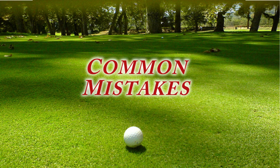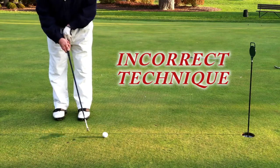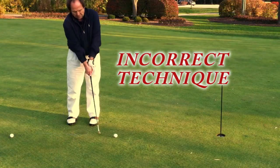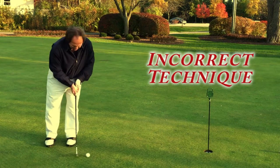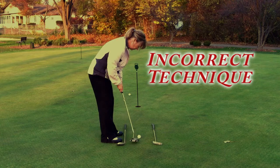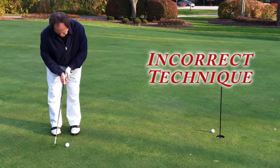Let's now view some common faults we tend to see on the putting green. These lead to inconsistency and unfortunately higher scores. One of the most common errors is being too wristy. Another is the arms are too straight or the eyes are not over the ball. Or the head is moving through the swing. Or the club goes offline in the backswing. And another very common problem is not accelerating through the ball.